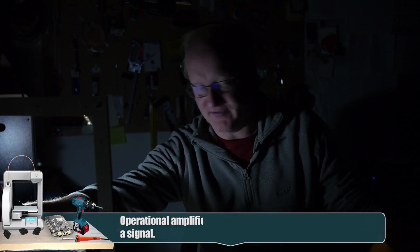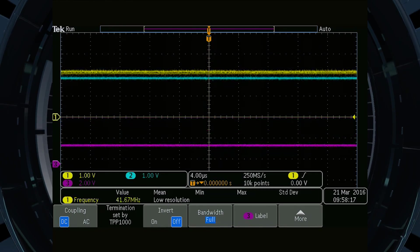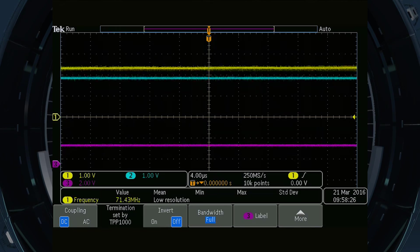That wave is actually the light coming off this fluorescent bulb, because fluorescent bulbs have a frequency to them. If I turn off the light and replace it with a solid light like this LED, see how it's fairly steady?